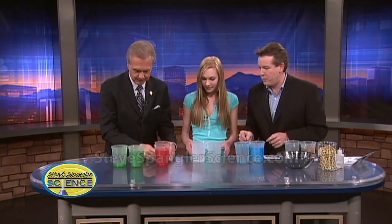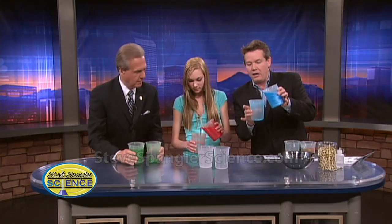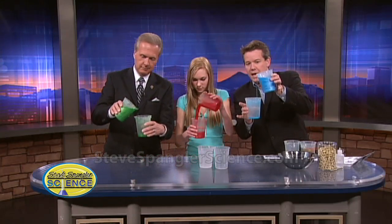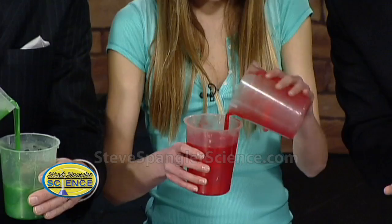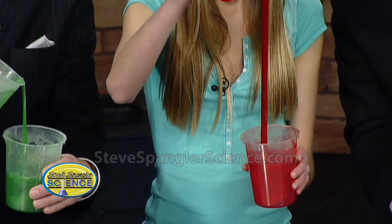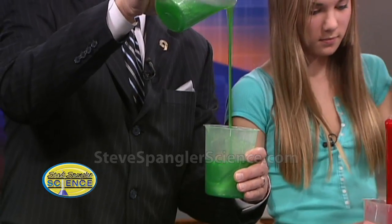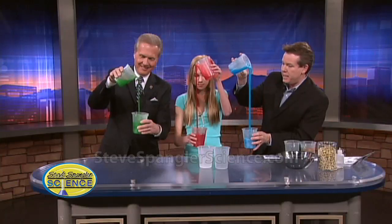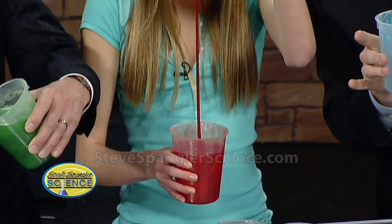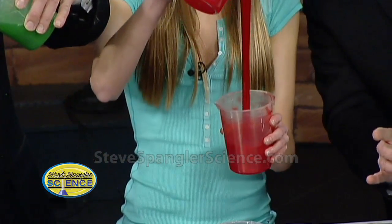You can color it too — Mark has green and Chloe has red. This is a polymer, a long chain of molecules. The trick is just pour a little tiny bit and let it start to pour and pull itself out — it literally pulls itself out of the container. It's important for kids today to understand what polymers are, because we talk about plastics and recycling, and this stuff is just amazing.